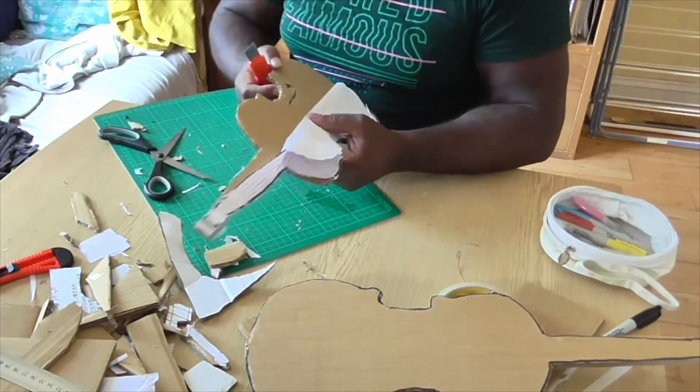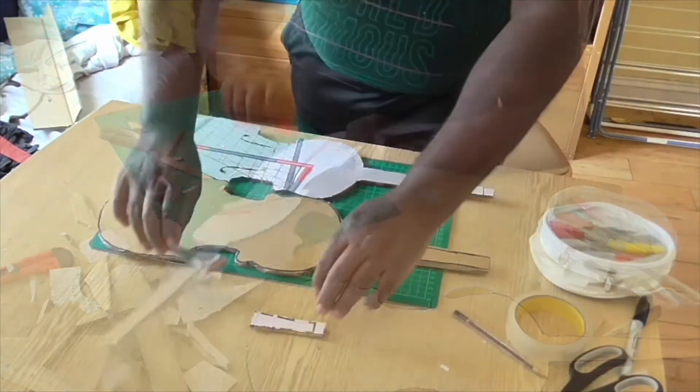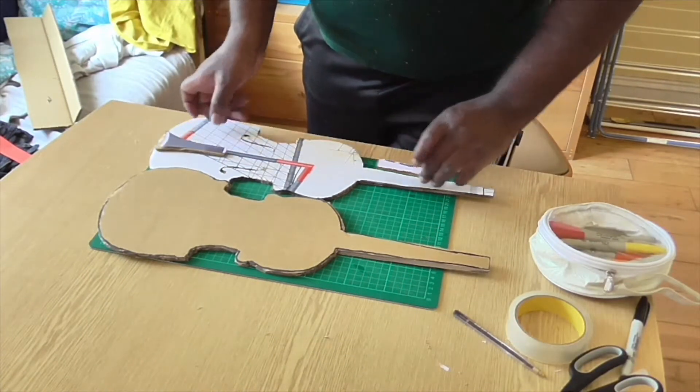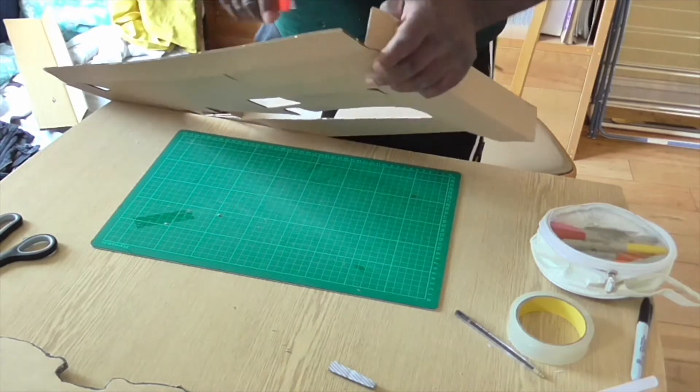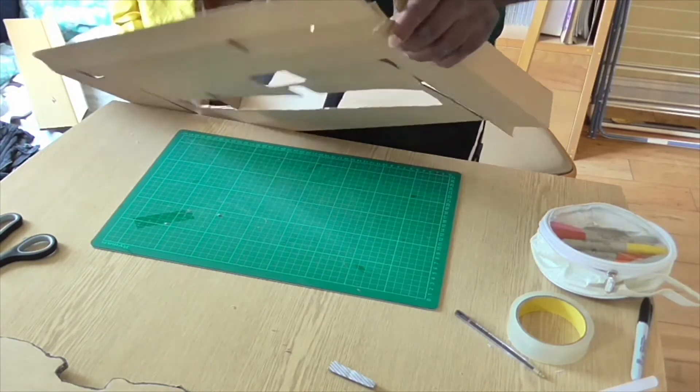It wasn't easy cutting it out. Now I'm going to cut out the side panels to stick both the top and the bottom on.